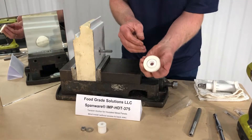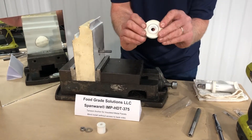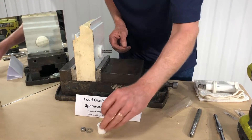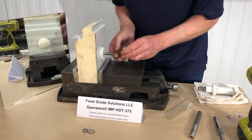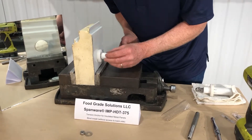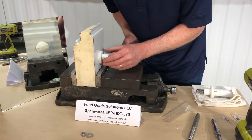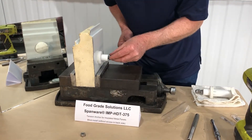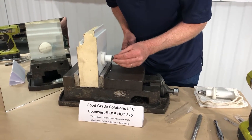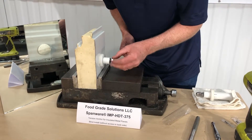The next step is to take our EPDM gasket sealed wall washer, slide it over, then take our wall spacer that maintains the FDA required one inch space away from the wall in a food grade application, and finally put a 3/8 nut on.